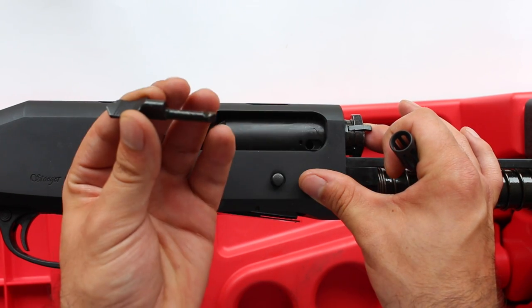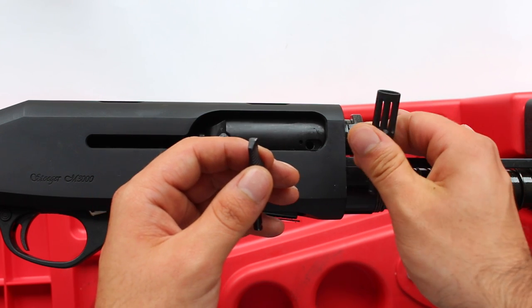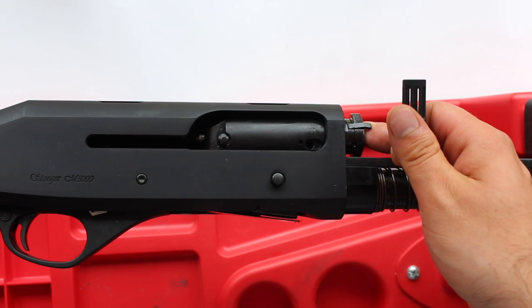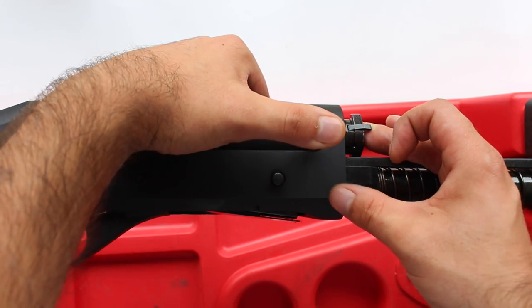Give it a really big tug and it will come straight out. Bolt face back, you can remove the old one — there you go. It doesn't look half as pretty as the new one. Keep your finger on the bolt face because the new one will just drop in and it will click.